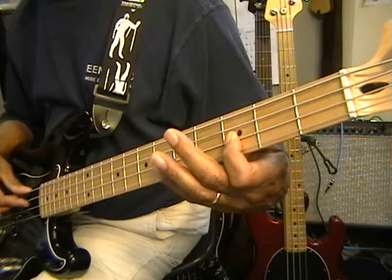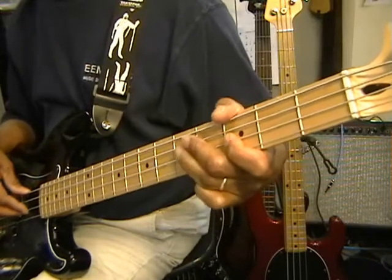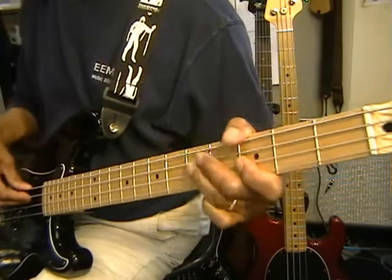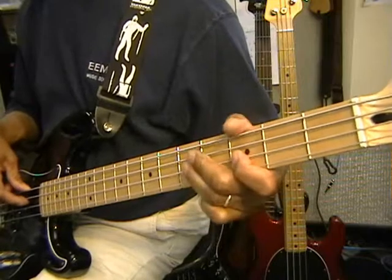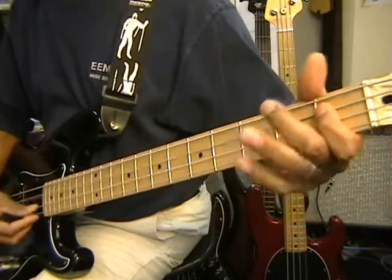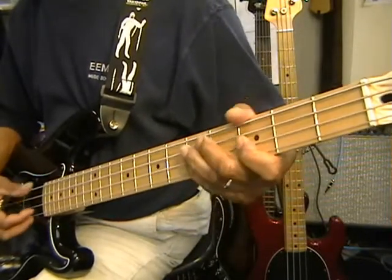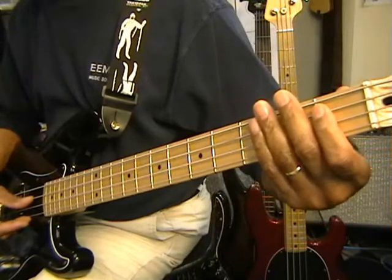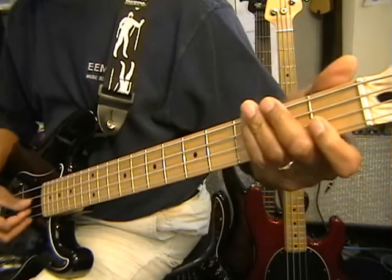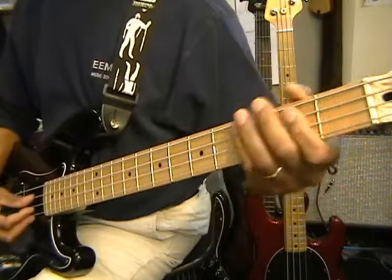Our next move is we are going to move up to F at the third fret, and then hammer on to G, like this. You are going to strike it one time, just like that — B flat. Then we are going to come back down and hammer from B flat to C, and then move down to E flat to F and hammer on that.